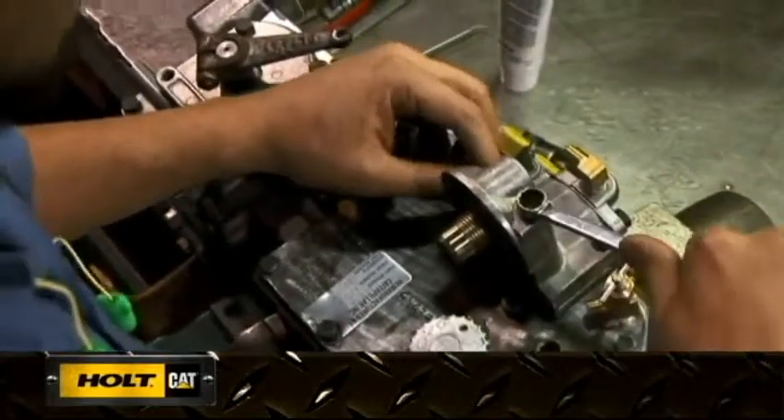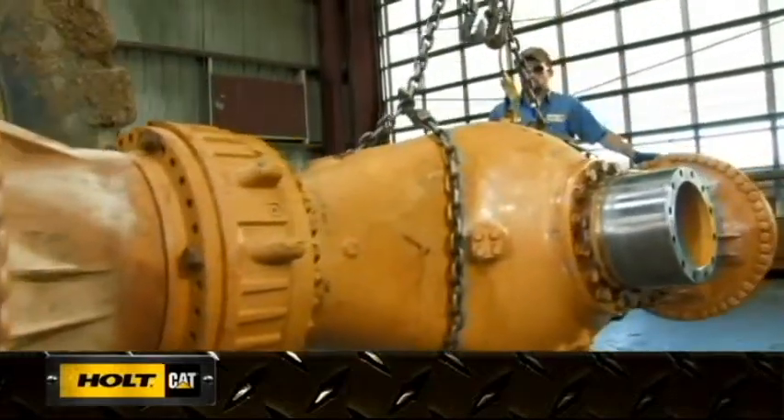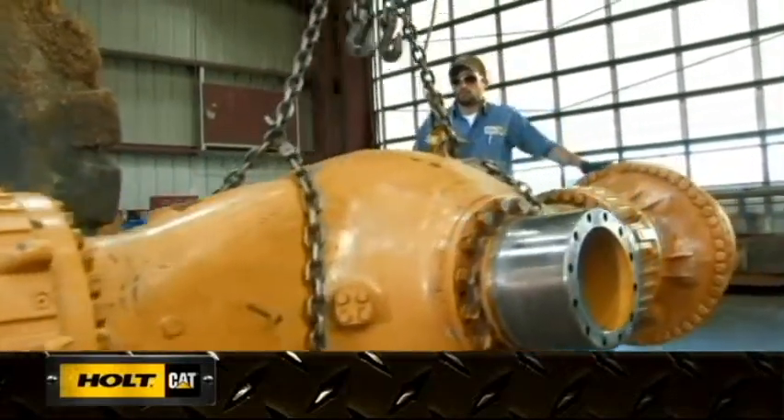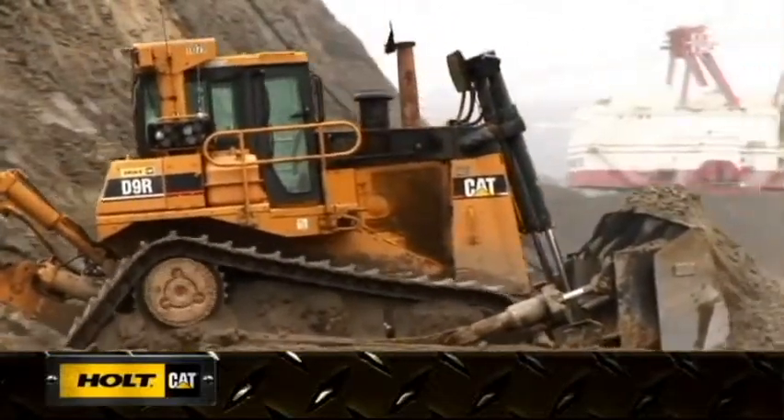With a Cat Certified rebuild, critical engineering updates and improvements that have been made to your machine model since original manufacturing will be incorporated into your machine during reassembly. The updates are optional for the Holt custom rebuild, allowing you to keep the same technology your operators are accustomed to.